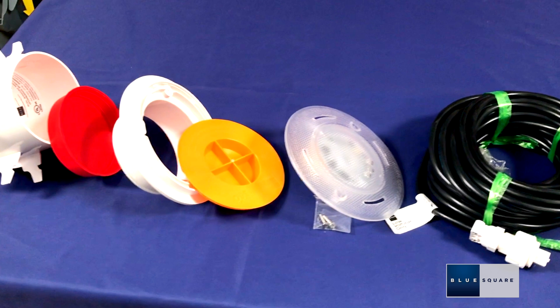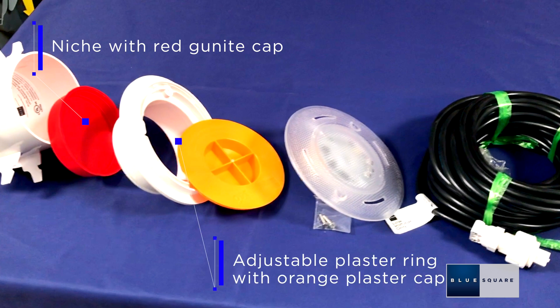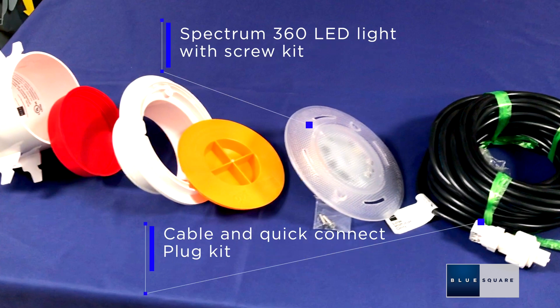The parts that you will find in the Spectrum 360 LED Pool Lights are the following: niche with red gunite cap, adjustable plaster ring with orange plaster cap, and the Spectrum 360 LED Light with Screw Kit, Cable, and Quick Connect Plug Kit.